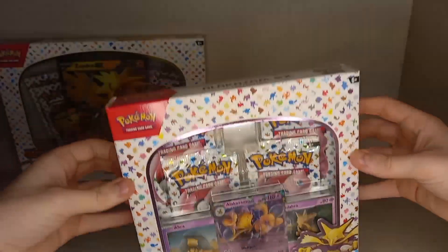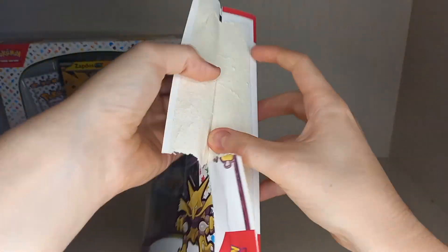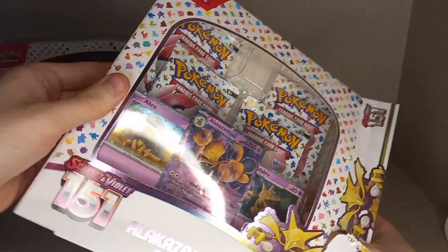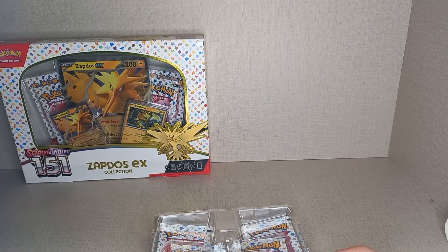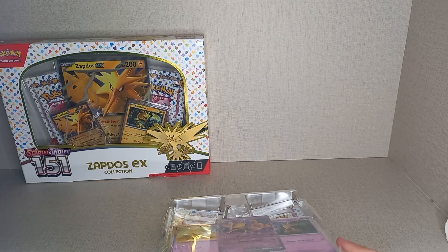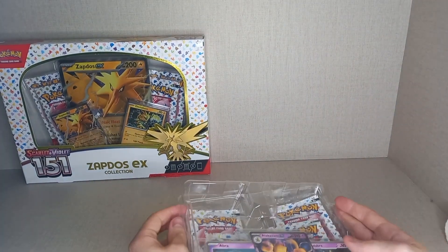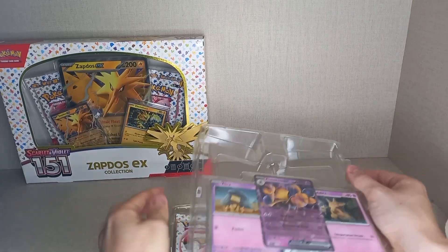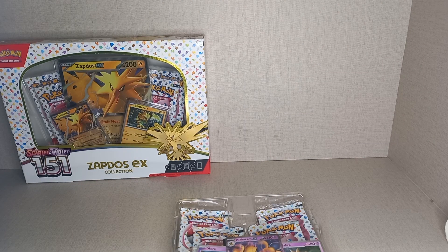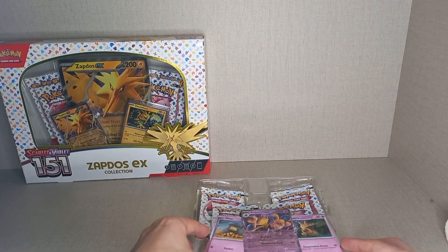We'll open the newer product first — the Alakazam box. Alakazam got a lot of love in this set, and I guess that's partly due to Kadabra finally being released from its ban. From what I've read, a magician copyrighted it — his act was 'Abra Kadabra Alakazam' — so he sued and won, banning Kadabra since around Neo Genesis. But the ban has finished and we're finally getting him back.